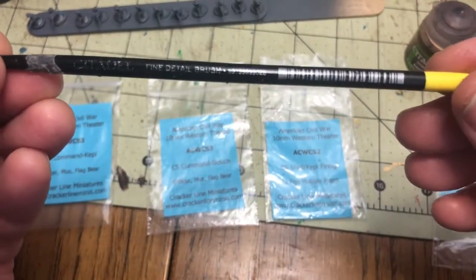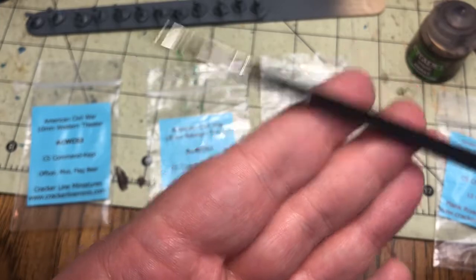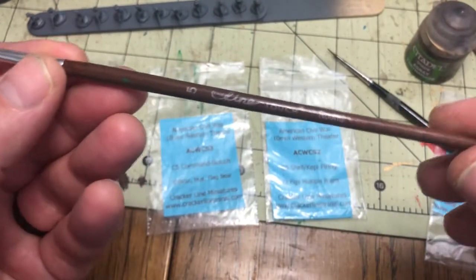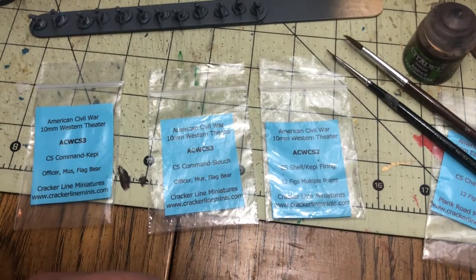The paint brushes I use — I use the Citadel fine detail brush; this is my workhorse right here and it will get lots of use. And then also just some number five round tip paint brushes that I either get from Craftile or from Hobby Lobby.